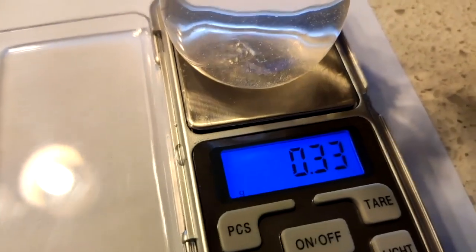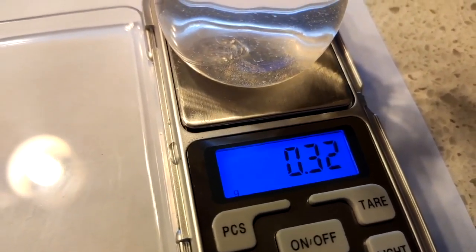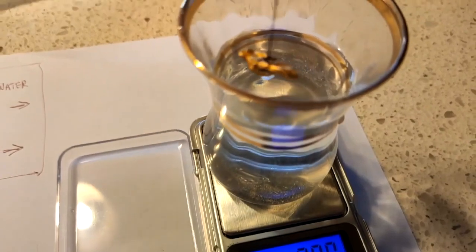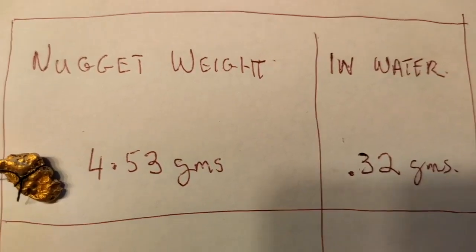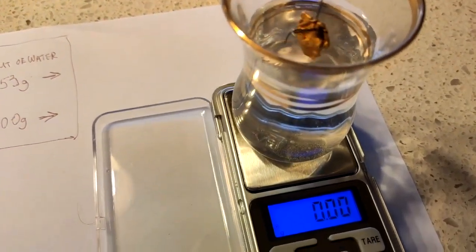Pick up your first piece of gold and lower it into the water. Be careful not to lower it all the way to the bottom. Make a note of the weight change in the water when the gold is submerged — that was 0.32 of a gram on that piece. Do the same with all of your pieces.